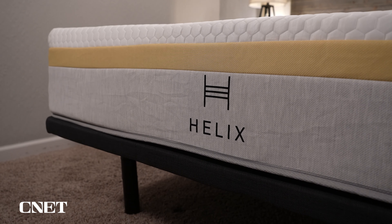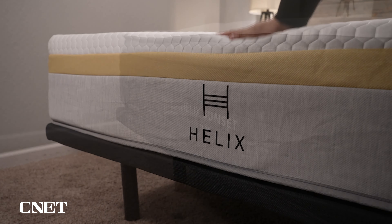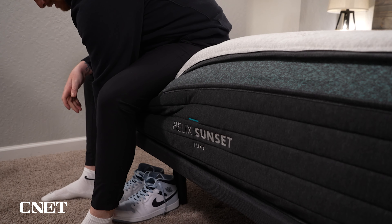Let's talk about how Helix works, because they do things quite differently than a lot of other online mattress brands. Ultra-popular brands like Casper or Leesa have four to five mattresses in a good-better-best model. Helix has six base core models and six upgraded luxe versions — that's 12 beds — plus two natural and organic mattresses called Birch and Birch Luxe, and a bed for heavier folks called Helix Plus, totaling 15 different beds to choose from.